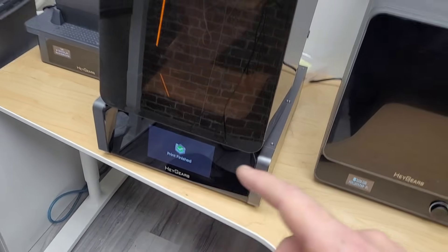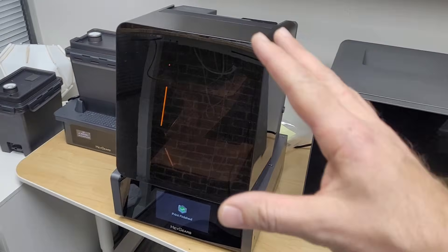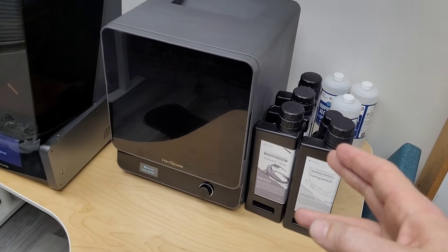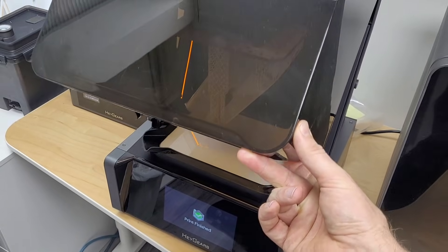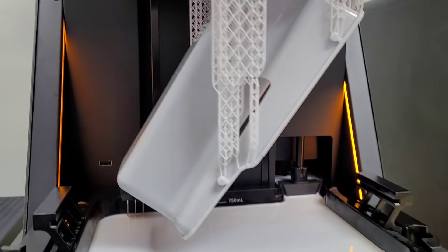But when Haygears reached out and told me about their system — how they have the wash station, the cure station, and the software to take all the guesswork out — I figured I'd give it a try. I have a few resins I've been using and a few projects I've been doing. I just finished this one. Let's pop the cover. This one is taking up the entire build volume and it looks like it turned out quite well.